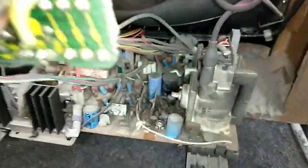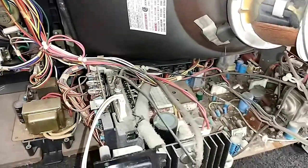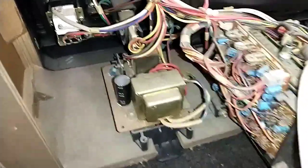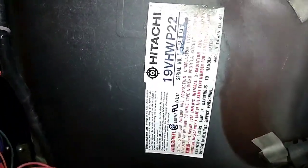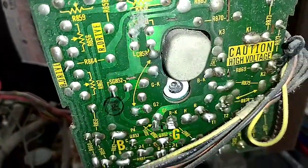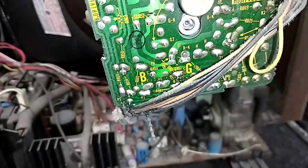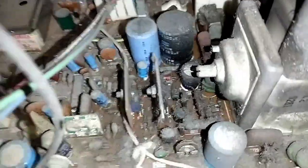Here she is with the back off, and this is kind of what I expected. Big fuzzy crusty dust back there. This is a remote control set — you can see the little standby supply and the remote sensor. There's the 19VHW P22. Looking at the neckboard, it looks pretty good. Not a lot of resoldering needs to be done. I am concerned about this gooey crusty stuff here — not sure what that is. It's like dust mixed with something gross.